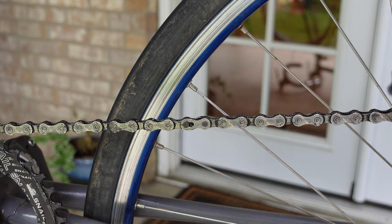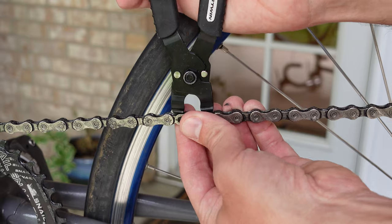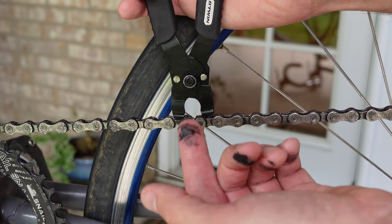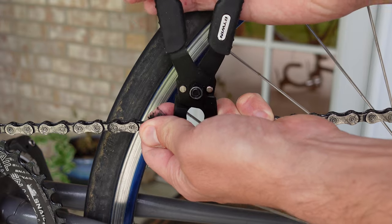To start with, if you don't have a master link, you absolutely should have one because if you ride your bike with any frequency, you're going to need to take the chain off pretty regularly. Without a master link, that's just way too much hassle. So let's go ahead and pull my chain off. Also if you have a master link, you'll want one of these master link chain tools — definitely get one of those. I'll put one in the description below.